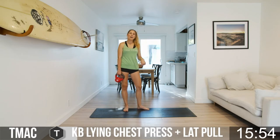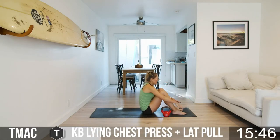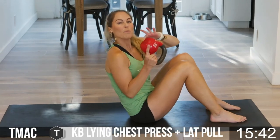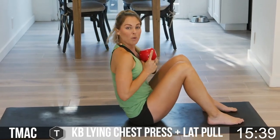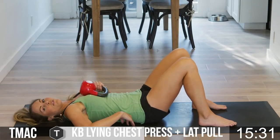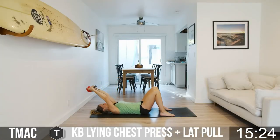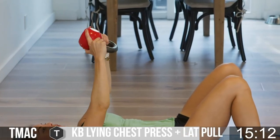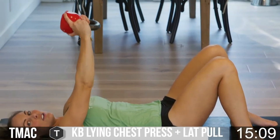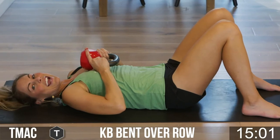Now we're going to take it down to the mat for a kettlebell lying chest press plus a lat pull-over. Feet flat on the ground, grab your bell, flip it up toward you, place it on the chest, and lay all the way back — slow and controlled. Lower back flat against your mat, then press up, and take the bell overhead for the lat pull-over — arms stay straight, feel it in your lats. Come all the way back up, bring the bell to your chest, and press again. Eight seconds to go — one more lat pull-over, overhead, pull it back. Feel that pull in your lats, bring the bell back to your chest, and rest. Beautiful!